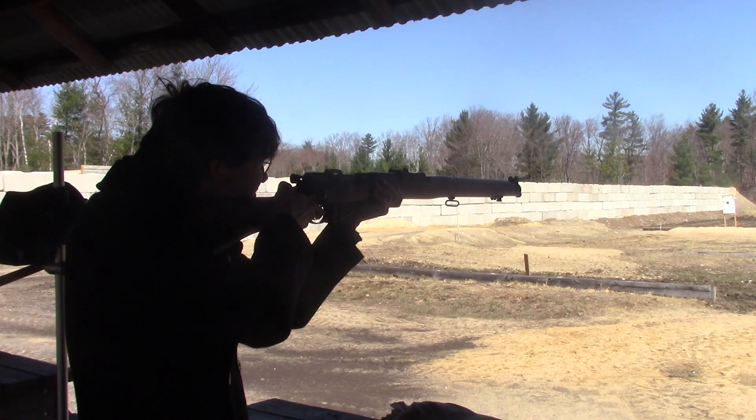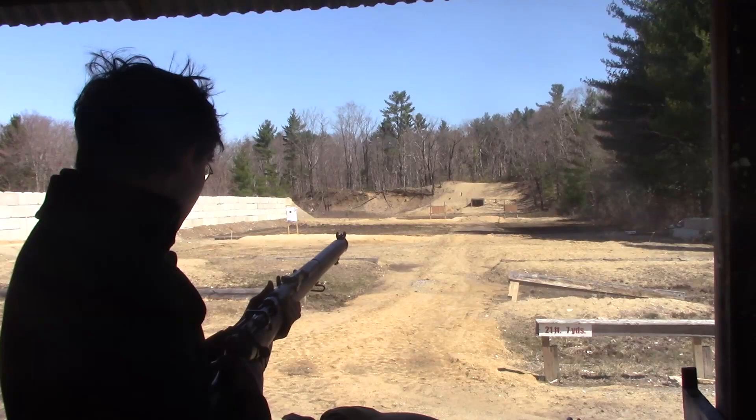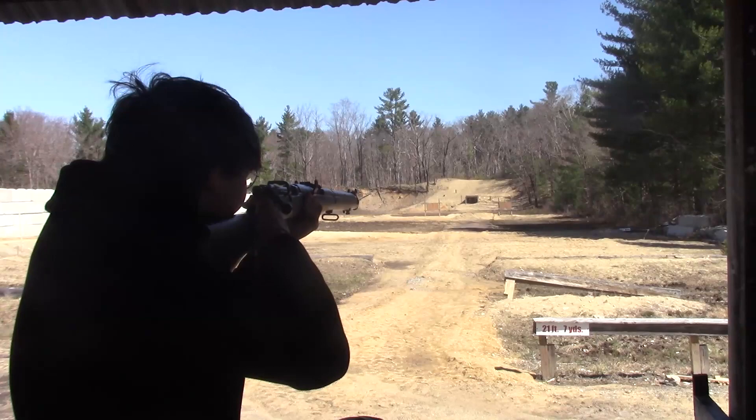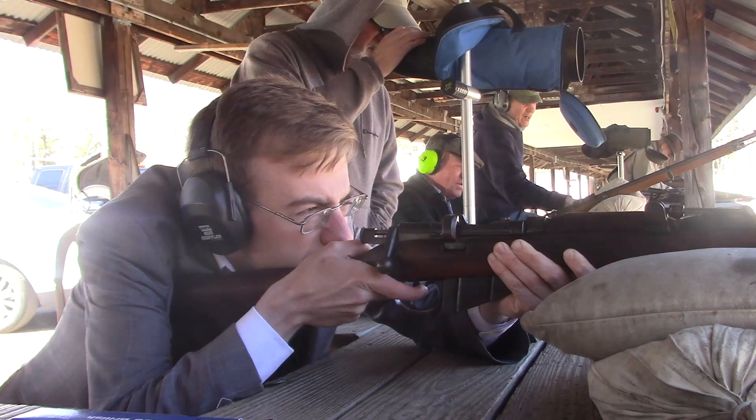Thankfully, my host also happens to be every bit as eccentric as myself, and he also happens to have three other SMLEs for us to fire. Here he is, actually hitting his target. I tried firing a few more times while sitting, and it just didn't work out very well for me.